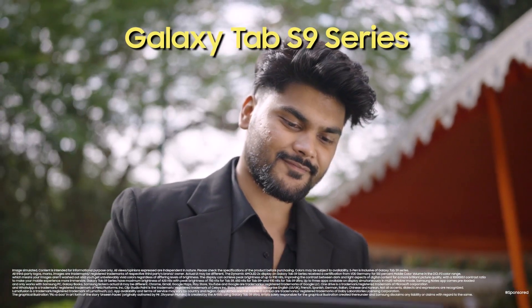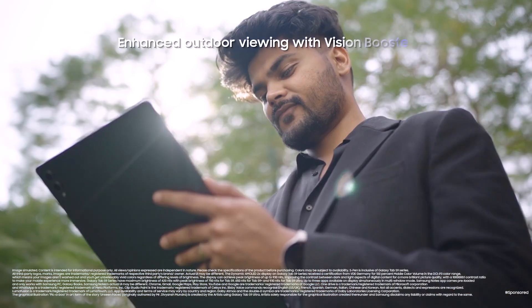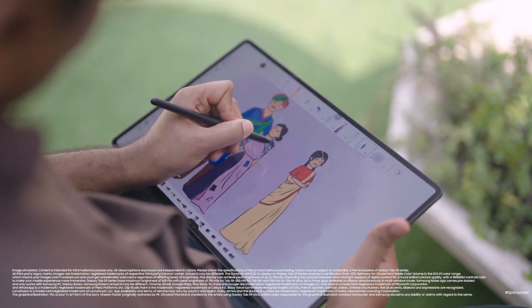Hi, I'm Divyansh Sharmandra and I'm all about crafting spine-chilling mysteries. My art is an expression of me — it helps me express my emotions, my thoughts, my stories in a way that words cannot. My name is Sanchit. I'm an animator.